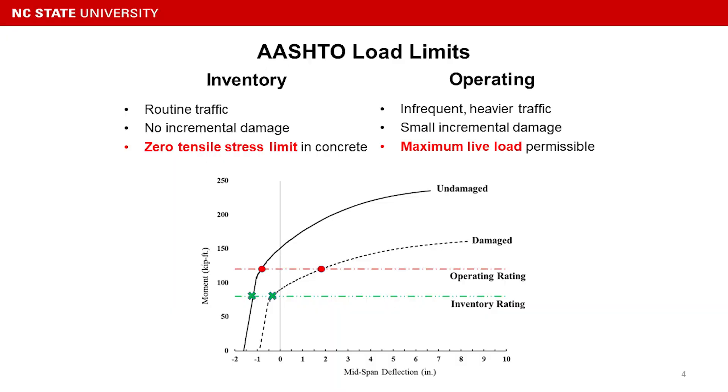As for the operating rating, it intercepts just past the elastic region. So there is some incremental damage over time.